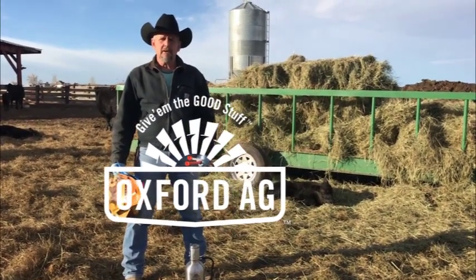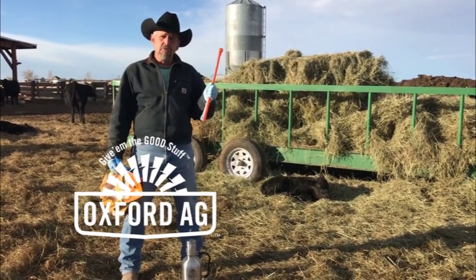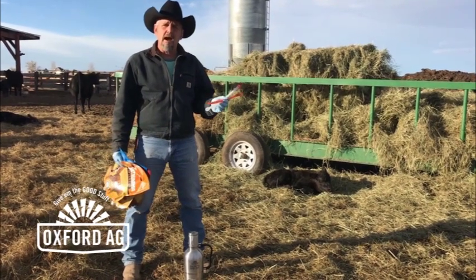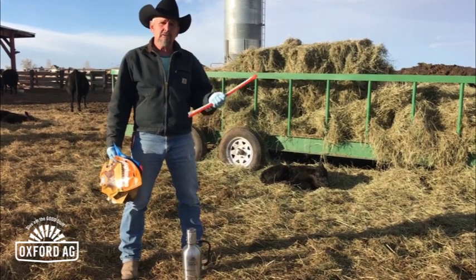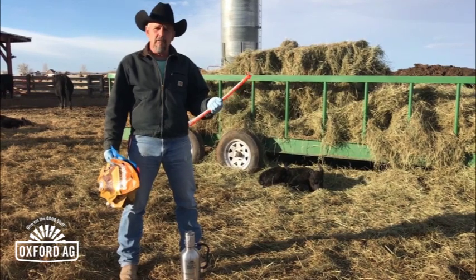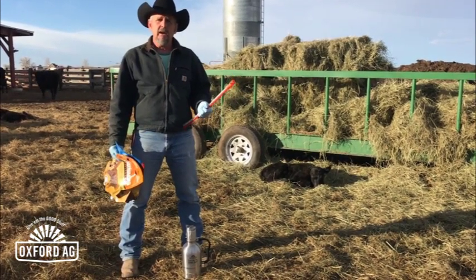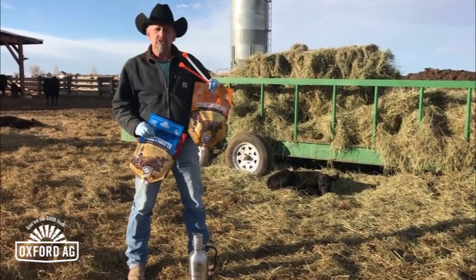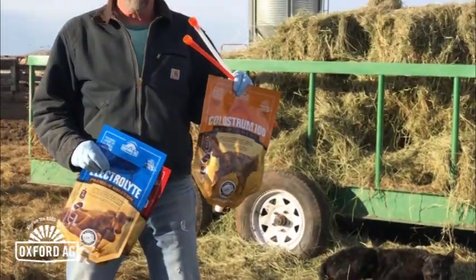Good afternoon. This is Dr. Rick here with Dairy Tech, and we're going to do a little demonstration on how to tube a calf to feed it some colostrum. We've got a calf that was just born a few hours ago. The reason I'm giving this calf a supplement is his mama's a brand new heifer — she doesn't appear to have bagged up real well, and although the calf's feeling good and nursing, we're going to give it a 100-gram supplement to make sure we get adequate colostrum into this calf, even though it's likely to get a little from mama.